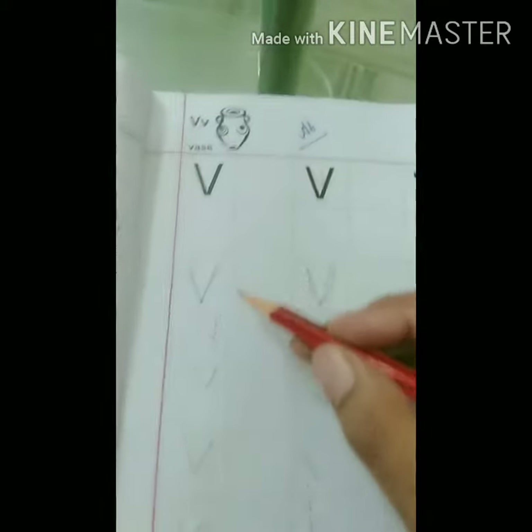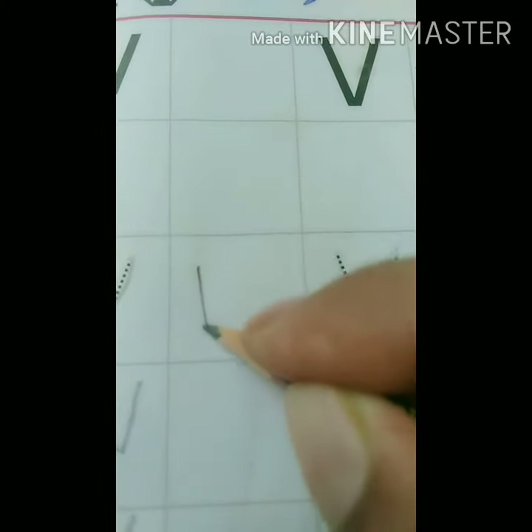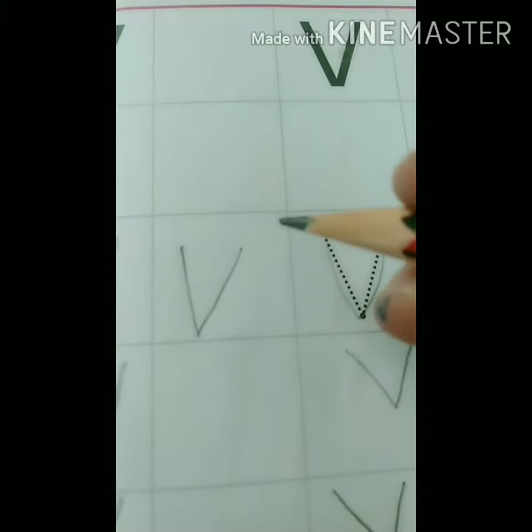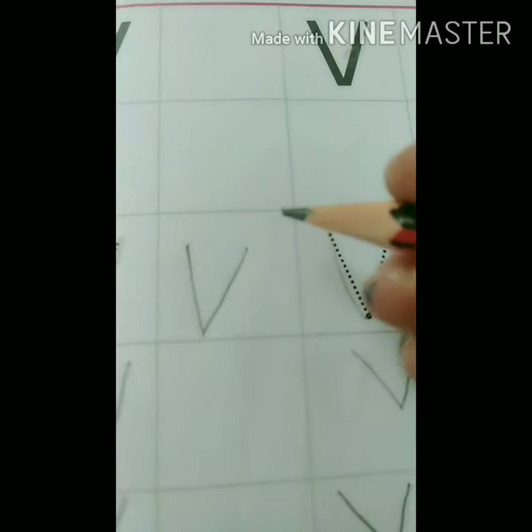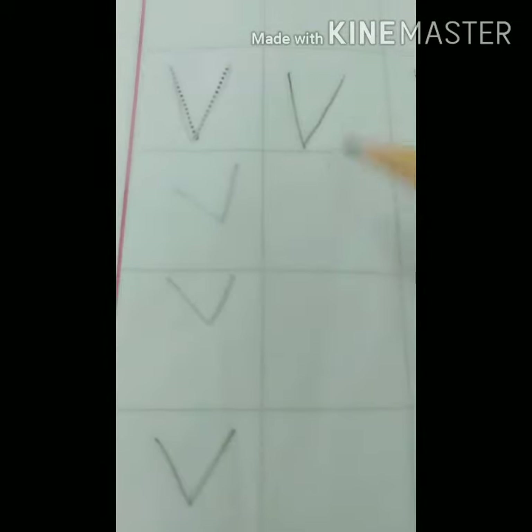Then you have to form letter V like this — down, up. This is letter V with the help of slanting lines. There will be two slanting lines in letter V.